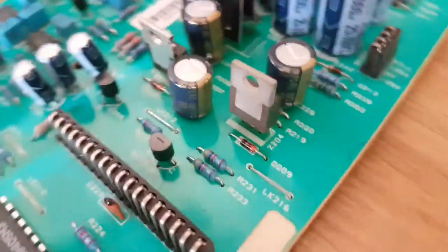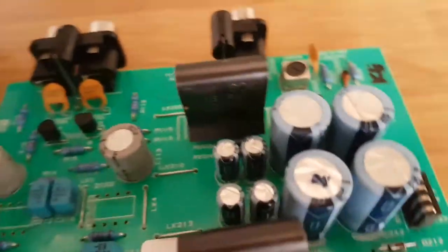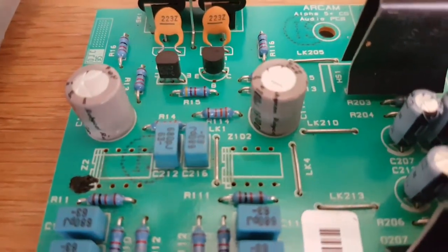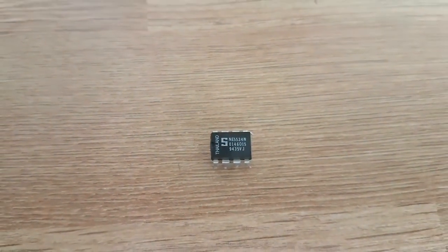I've replaced three Panasonic FCK series capacitors, and I'm going to be replacing them for the signal capacitors — the actual signal from the two op-amp chips. This one here is the NE5534.